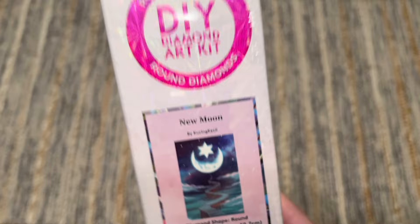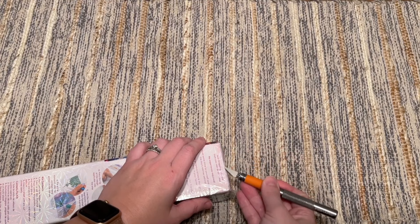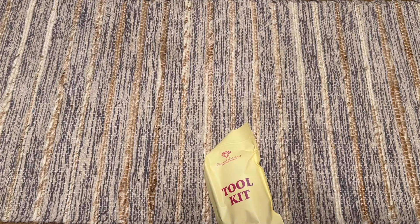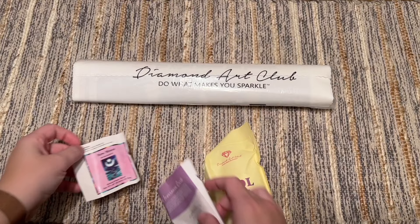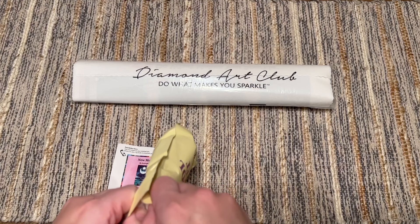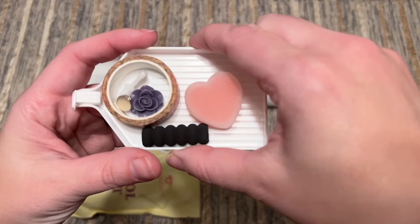Not too big again with the round diamonds, same features on the box as we talked about at the very beginning of this video. With these dark colors seeming really prominent in this kit's color palette, I just have a hunch that the special drills are going to pop really, really nicely. I have to be honest — these big toolkits feel like they're just barely fitting in these boxes and really pushing into the ends of the canvases a bit. I don't really worry about that damaging the Diamond Art Club canvases, but the trade-off is you are getting these more comprehensive toolkits.